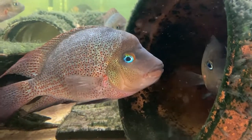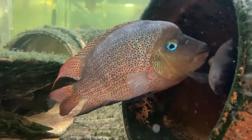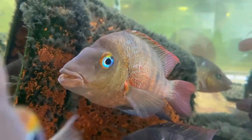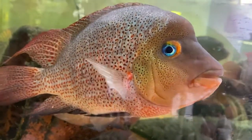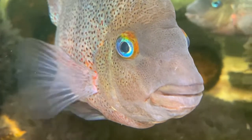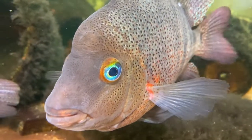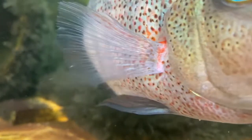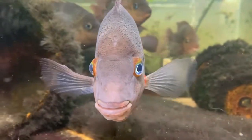One would be hard pressed to find a more beautiful species of fish from the New World than Darien Heros calabrensis. This fish is truly stunning and a very welcomed addition for New World cichlid fanatics worldwide. This species was described by Meek and Hildebrand all the way back in 1913, and the type locality for the original specimen was the Rio Calabre, but it has a wide range of dispersal.